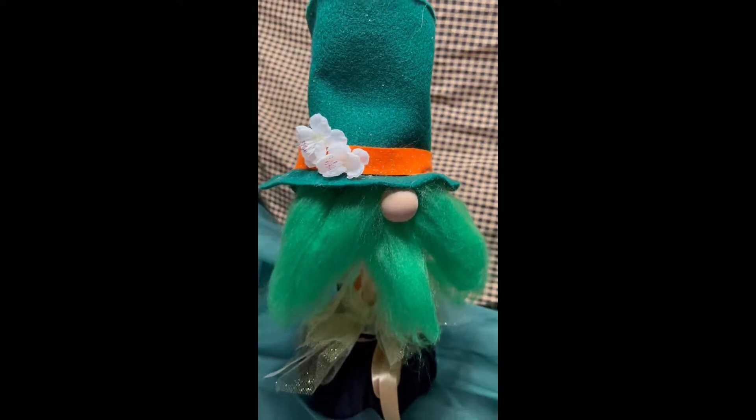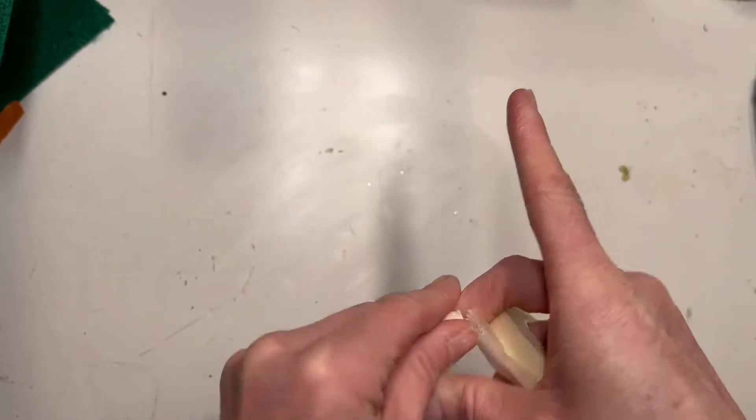Hi everyone, thank you for tuning in. Today I'm going to make a St. Patrick's Day gnome.